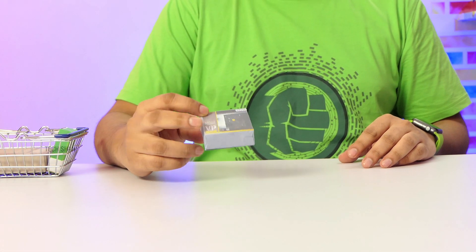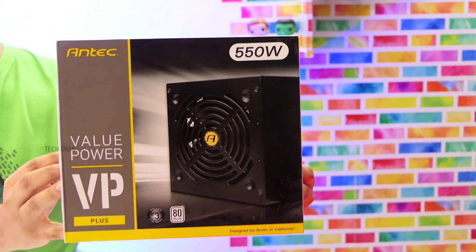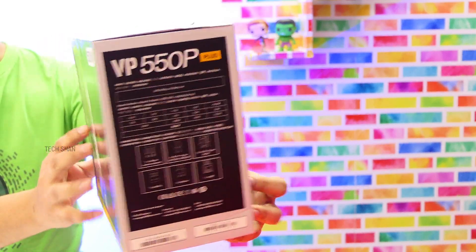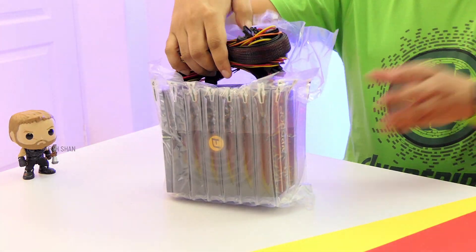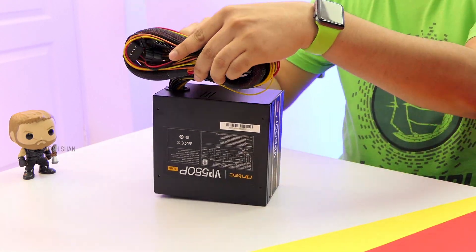Next up, the power supply unit. Since I plan to keep upgrading this PC in the future, I have gone ahead with the Antec VP Plus, a 550 watt PSU. Antec is a good brand and I have used a few of their products. In the box you have the power cable and then the unit. Looks pretty stylish and built like a rock. Good one for this build.